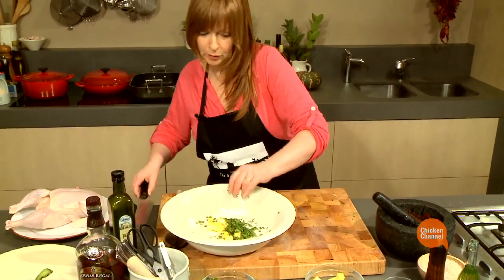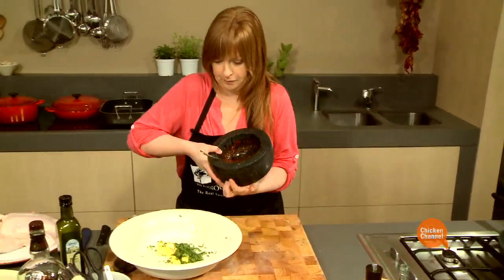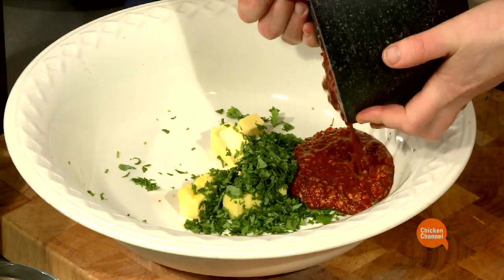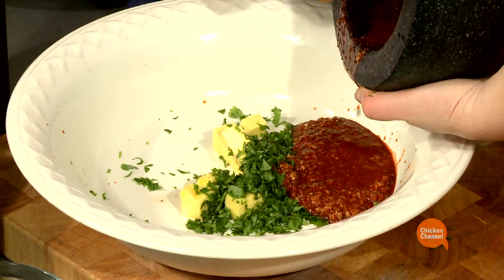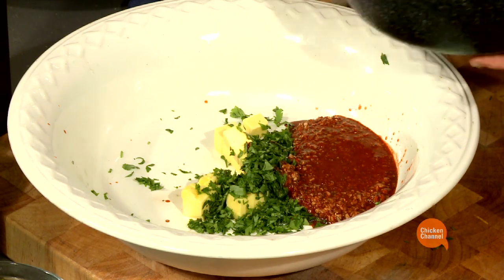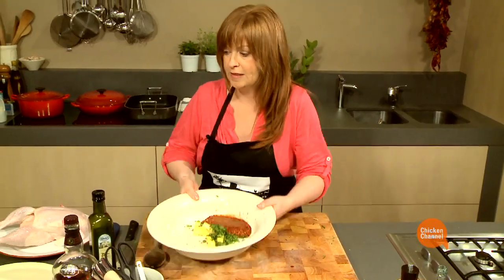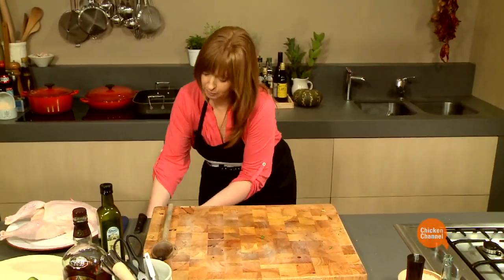Into the bowl. And I'll leave that to one side, just while I spatchcock my chicken.